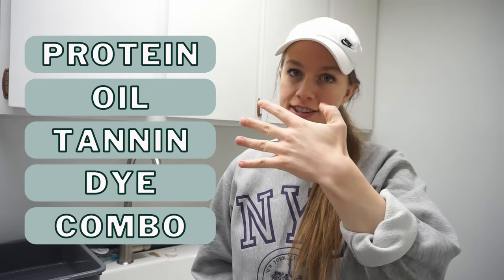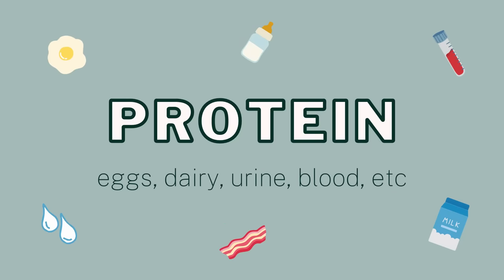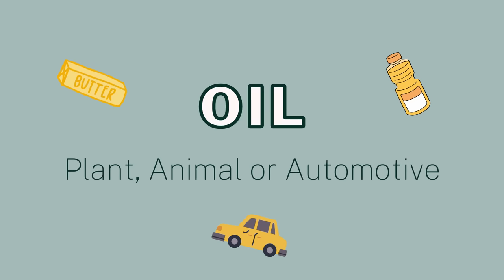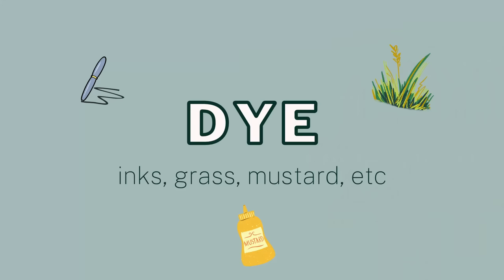There are four different types of stains: protein, oil, tannin, and dye — and then a fifth combination stain that's a mix of those four. Protein stains are animal-based — eggs, dairy, urine, blood. Oil-based stains include plant, animal, and automotive oils. Tannin stains include beer, wine, coffee, and fruit juice. Dye stains include mustard, grass, and ink.